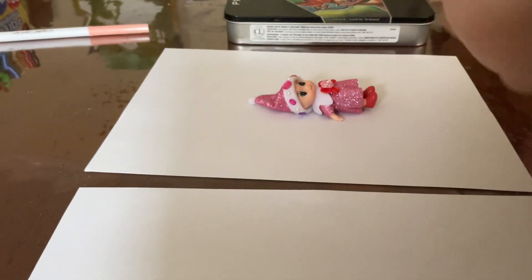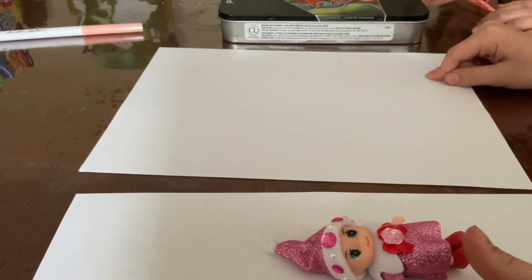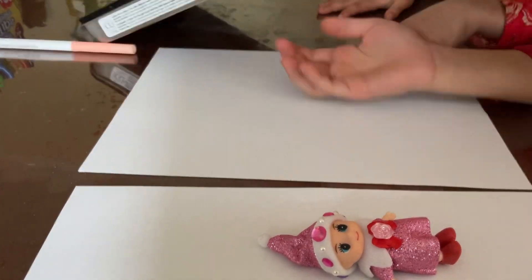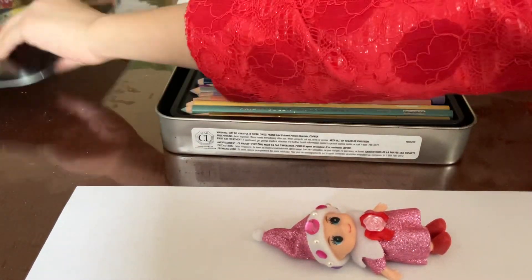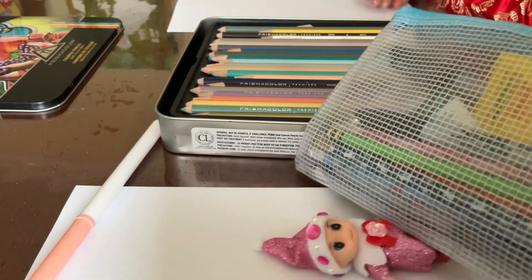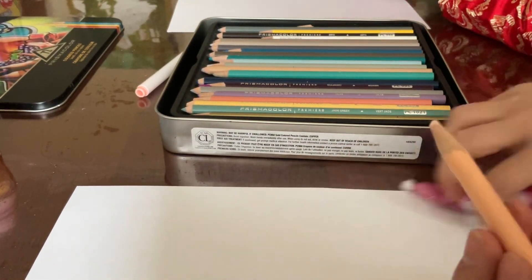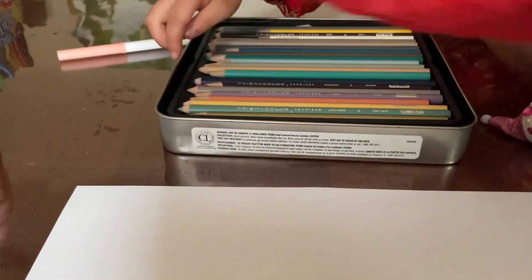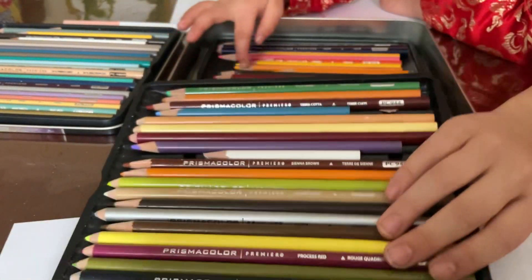Hi everyone, welcome to Claire's Adventure World! Today me and Bella are going to do a how-to-draw a baby elf. This is going to be my paper, this is Bella's paper, and we're going to be using some Prismacolor pencils. You could pick a skin color for the baby elf you're going to draw, and we're going to be teaching you how to draw a baby elf too.